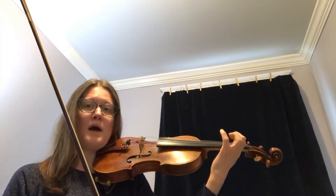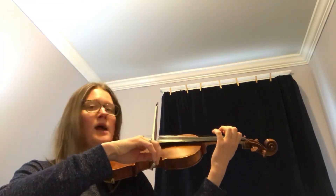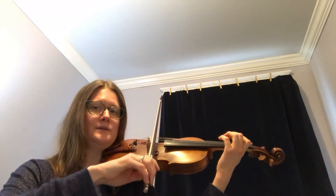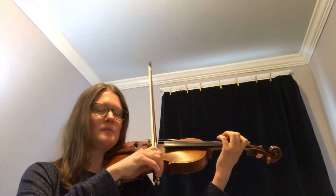The next measure is E-F-E-D-D — so fingers one, two, one, open, open. Let's try the last two measures. Ready, go. One, two, three and four. And one and two and three, circle bow. Let's try that again.